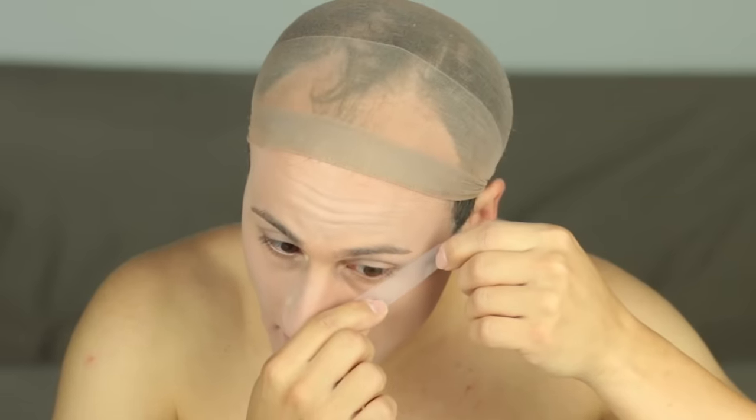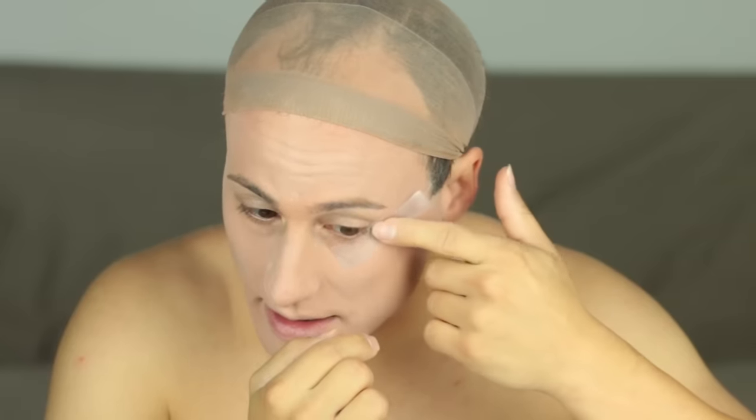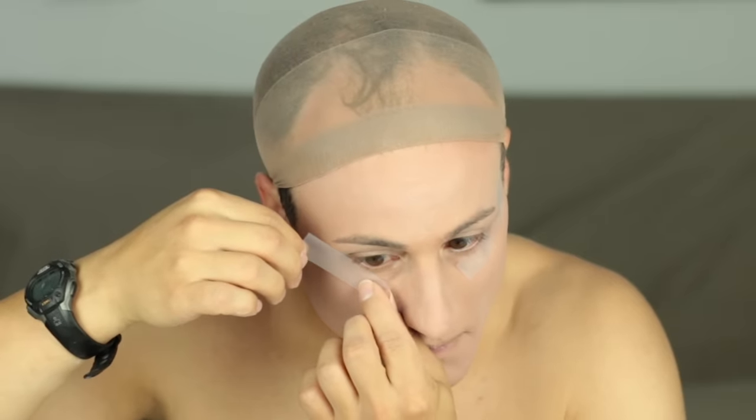For my eye makeup today, I get a lot of questions about my tape trick. I use just ordinary scotch tape, applying it just beneath my lower lashes and outwards and upwards. You always want your eye makeup to slant upwards, not downwards — it'll make you look like you have droopy eyes. This tape is going to give me a nice clean line; after I do my eye makeup, I'll pull the tape away and should have a crisp line underneath.